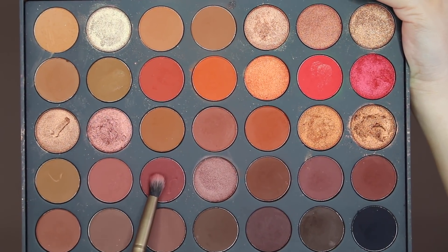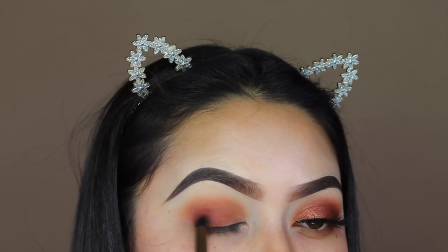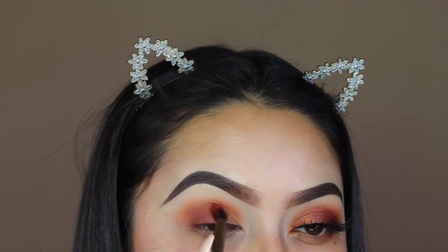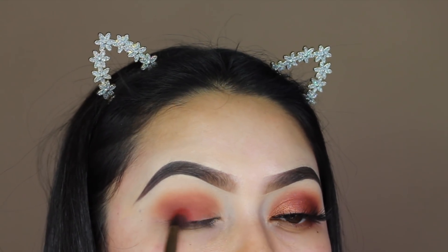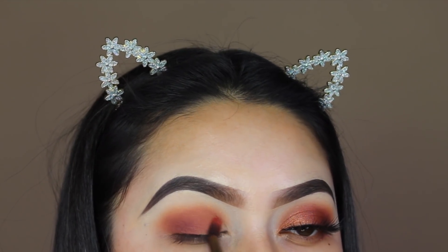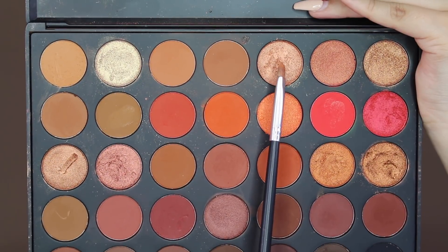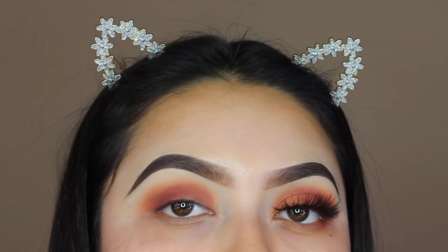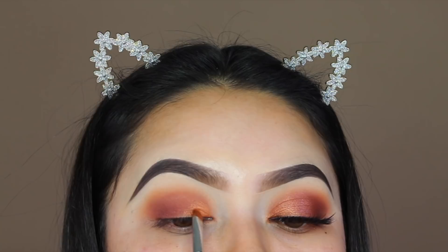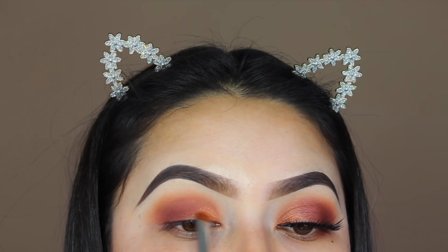Next I'm going to be using the shade Chestnut. For the shimmer on my lid, I'm first going in with the shade Sizzle. Before I do that, I'm going to spray my brush with some Mario Badescu spray so the shimmer shade can be as pigmented as possible. I'm putting this color on the front parts of my eyelid to start creating the ombre effect with the shimmers.